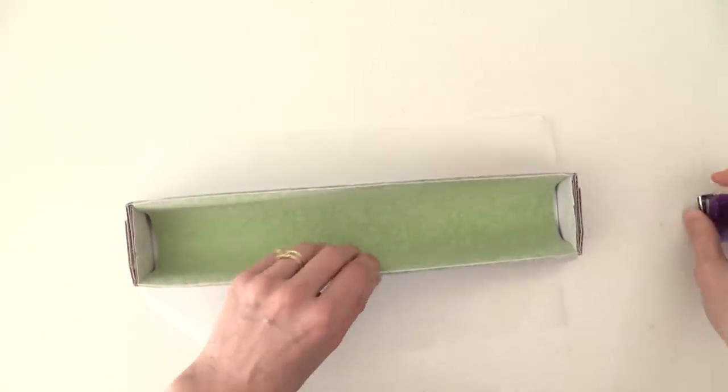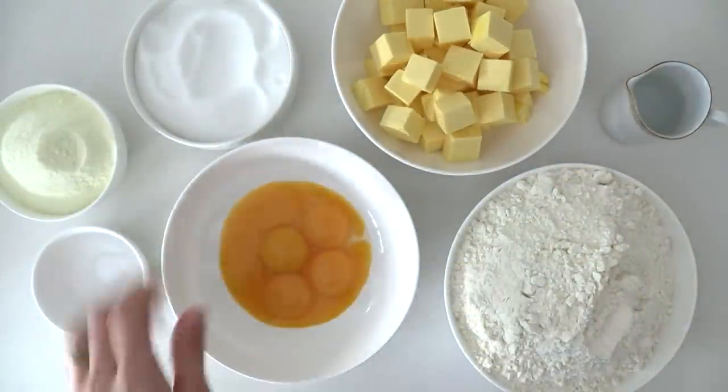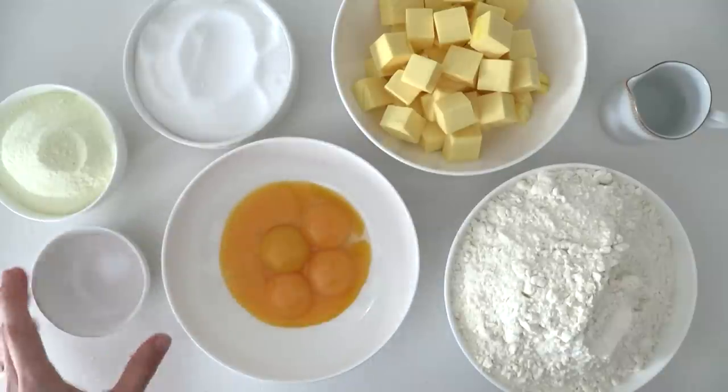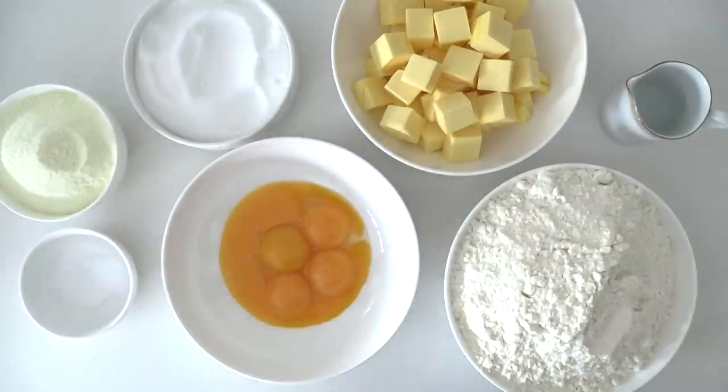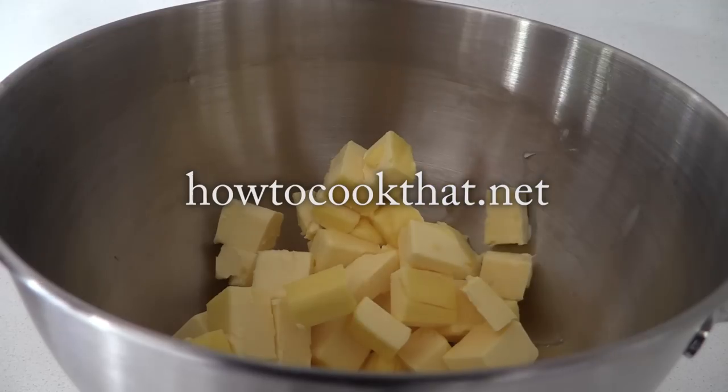To make the biscuit you'll need some flour, water, butter, egg yolks, sugar, skim milk powder, and salt. All of the recipe quantities are on the website howtocookthat.net.